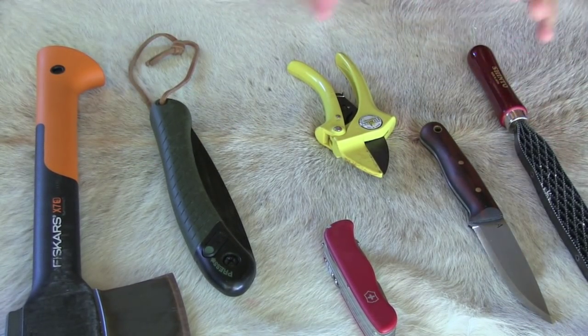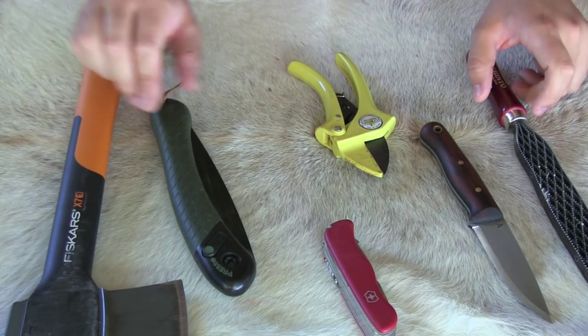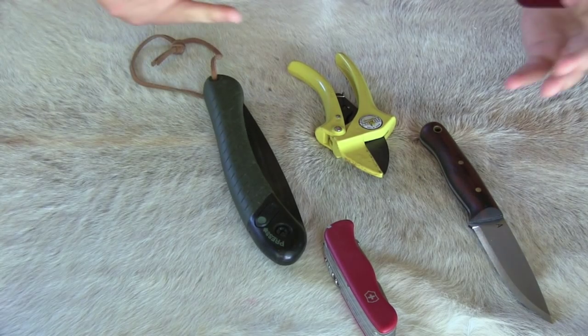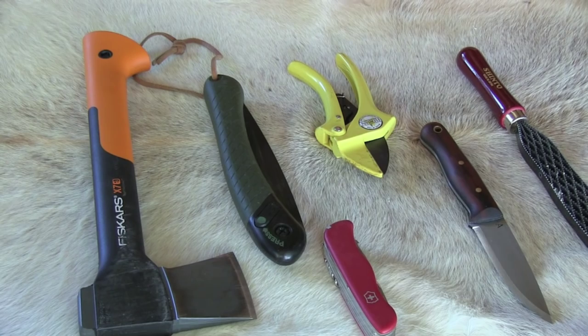So this is what I carry. In different areas, depending on what area I'm in, this can change. For example, if I'm in an area where there's not a lot of vegetation, I'll take those two out and leave these four tools in. So there we have it. I appreciate you joining me for this video — I'm Jeff with martinsurvival.com. We'll see you in the next one.